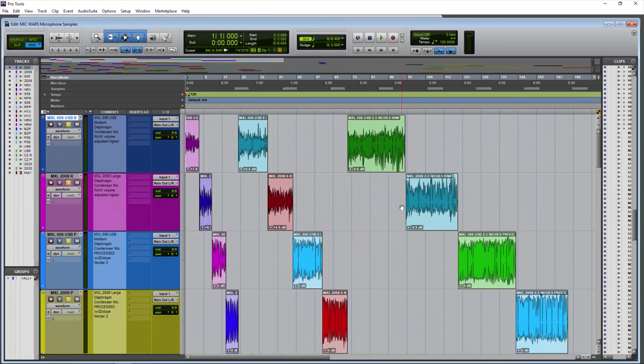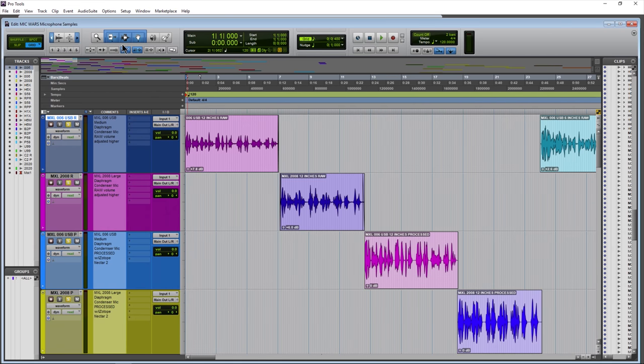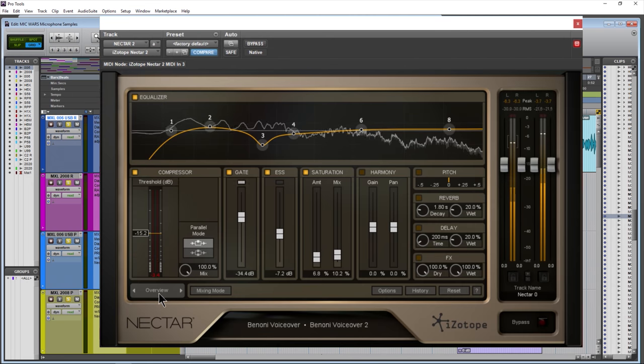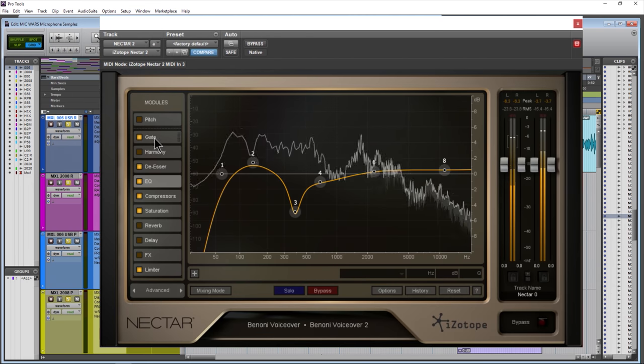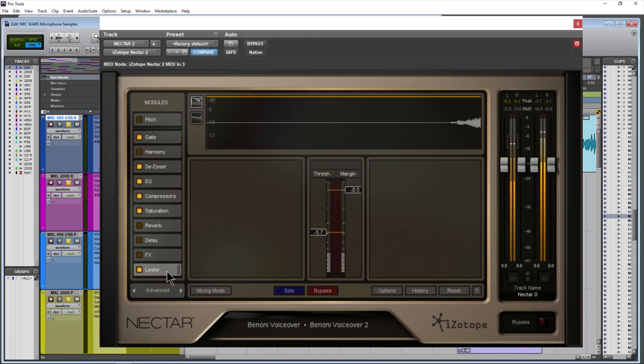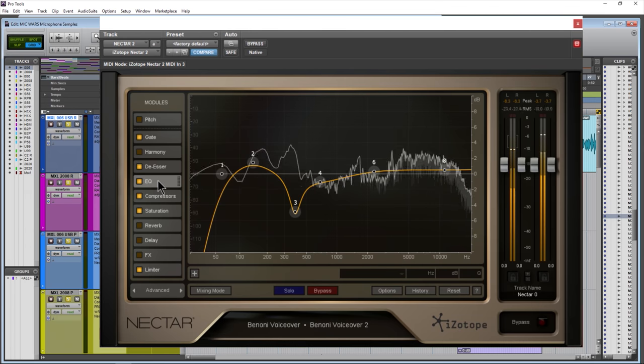Here we are in Pro Tools and we have samples of the MXL USB microphone and the MXL XLR microphone — testing a medium diaphragm condenser microphone versus an XLR large diaphragm condenser microphone. Which one sounds better? We have raw samples and we have processed samples. All of the processed samples are run through iZotope Nectar 2, because Nectar 2 has everything you need to produce a professional sounding voice track — things like EQ, gate, de-esser, compressor, limiter, and so on.